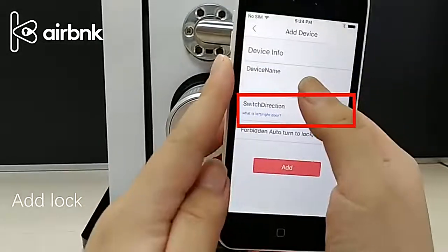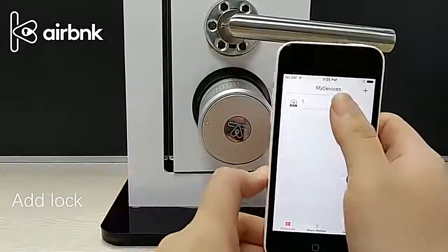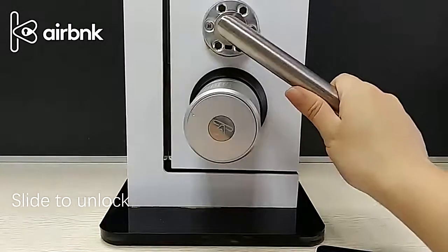Name it and select the door opening. For unlock, click the lock to enter the page. Slide the lock to the left and slide to the right to open the lock.